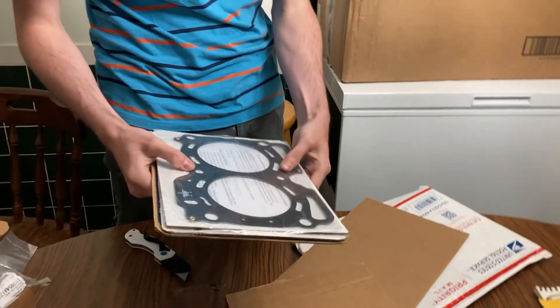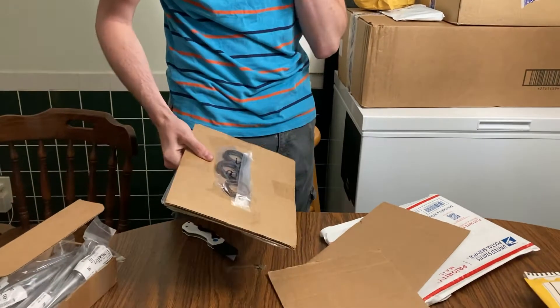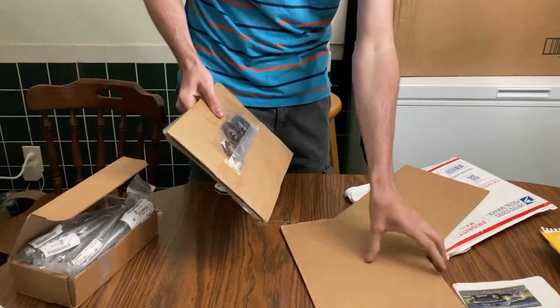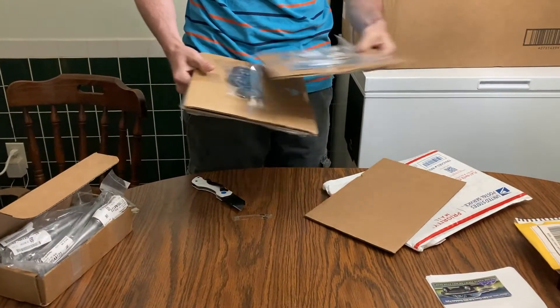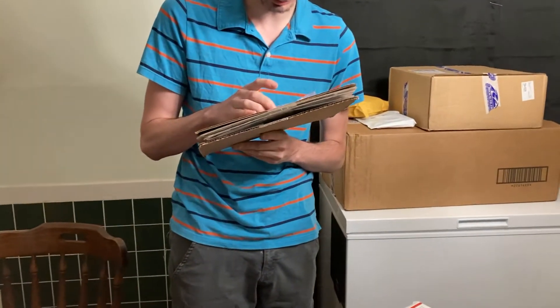Wow, look at that head gasket — multi-layer steel, that's the right stuff. This one also has the exhaust gaskets on it. I didn't know it was going to come with front and rear main seals — I'm pretty sure that's what these are.